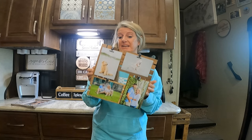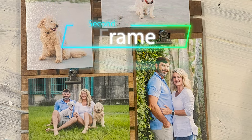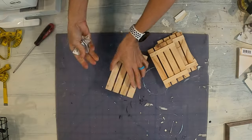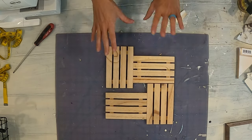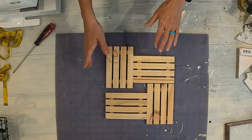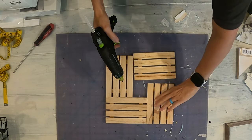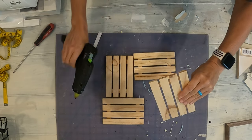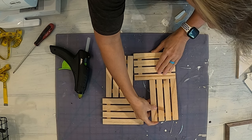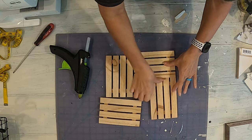Here's another one that I did, and I'm going to show you how I did it. For this one, I'm using the large pallets that you get at the Dollar Tree. I wanted to make a pattern — this is the pattern that I decided on. You could do different patterns and lay them out how you want. You're going to take the hot glue gun and hot glue these together. Try not to get the hot glue on the front, because it won't take the stain if you do.